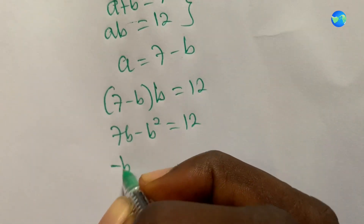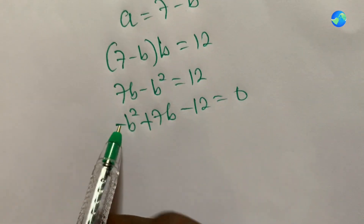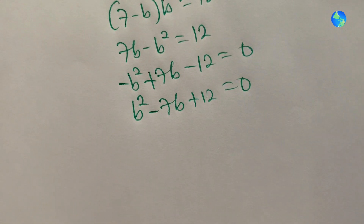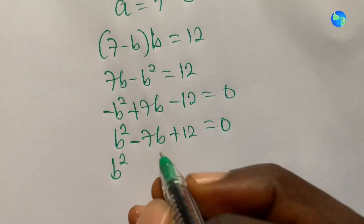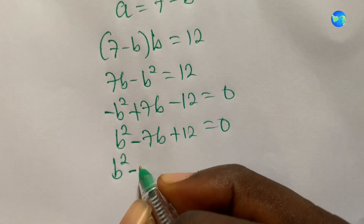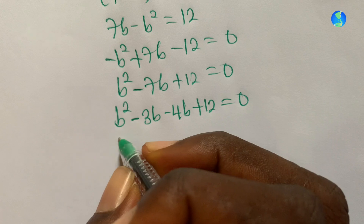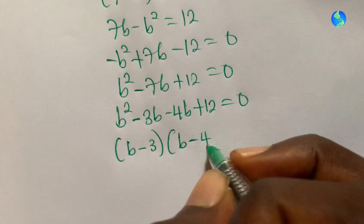Rearranging gives minus b squared plus seven b minus 12 equals zero. Multiplying through by minus one: b squared minus seven b plus 12 equals zero. Factorizing, we need two numbers that add to minus seven and multiply to positive 12: that's minus three and minus four, giving b minus three times b minus four equals zero.